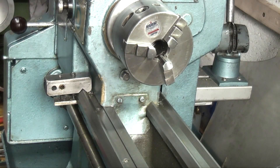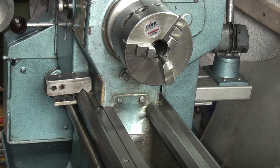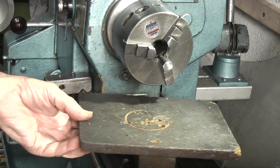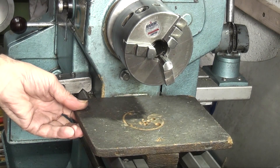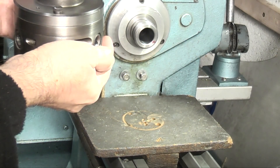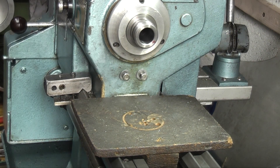So to fit my dividing ring on there, first of all I have to put the chuck on — it holds the ring. I'll take this three jaw off. You can see underneath there are two bolts.